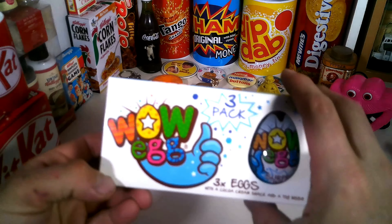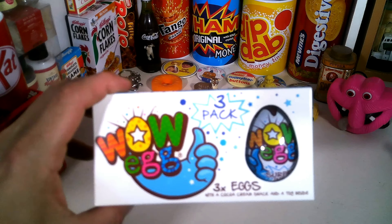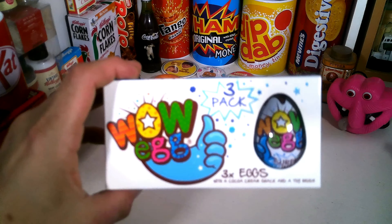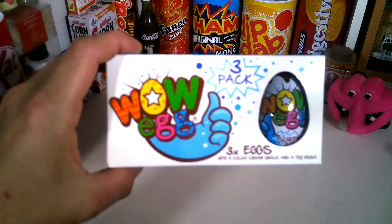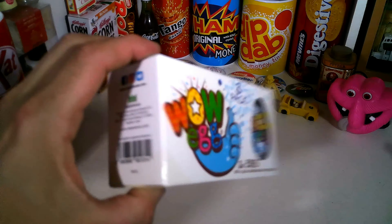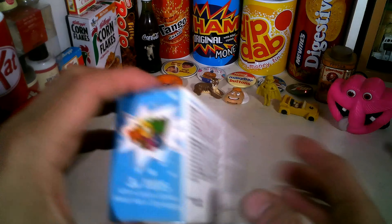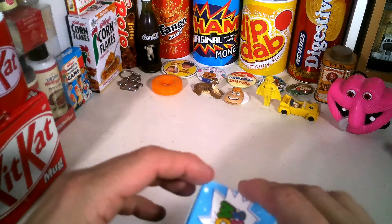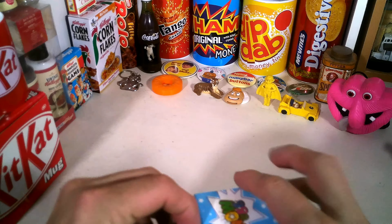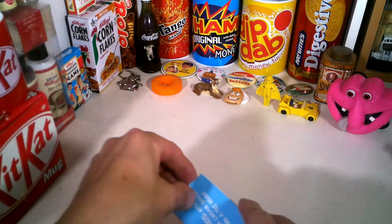I did used to have Kinder Surprise back in the day - I loved collecting the green turtles. These Wow Eggs have an interesting logo with a hand giving a thumbs up and a big 'wow' there. Let me know in the comments if you've had these Wow Eggs and what you think of them. I'm interested to see how the chocolate compares, because I do like Kinder chocolate, especially the Kinder Bueno.